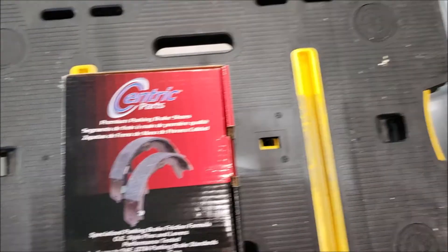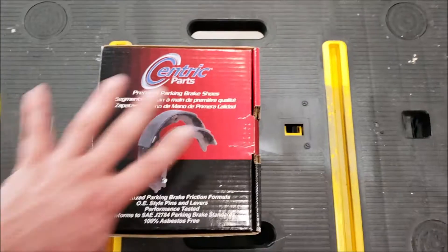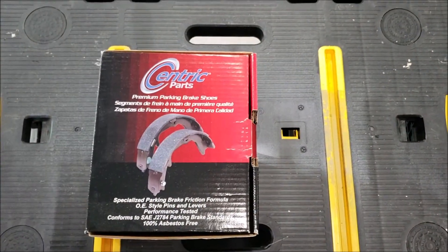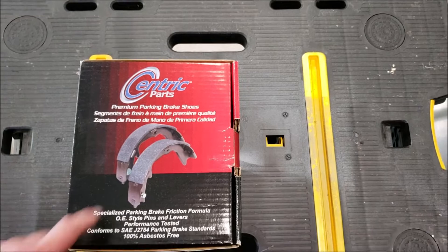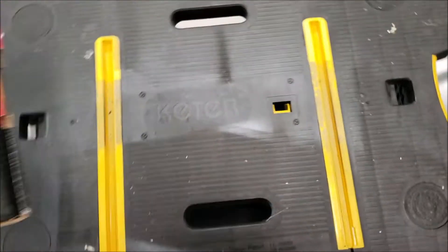The parking brake shoes — parking brake functions as an in-hat. The in-hat is part of the rotor that sits up a little higher — it's basically a little mini drum brake. So you need those. Rock Auto, Centric — decent company.